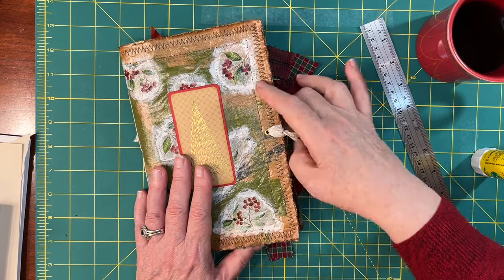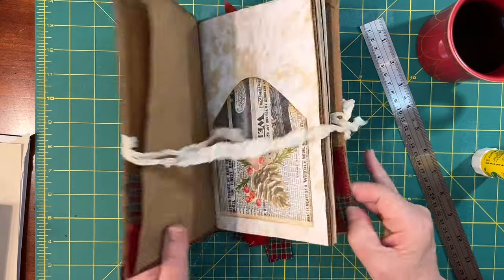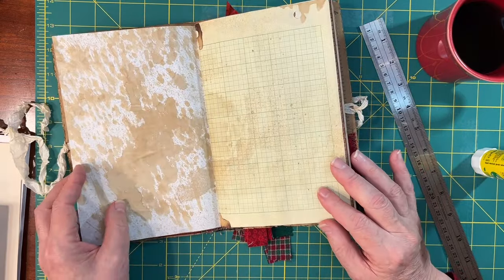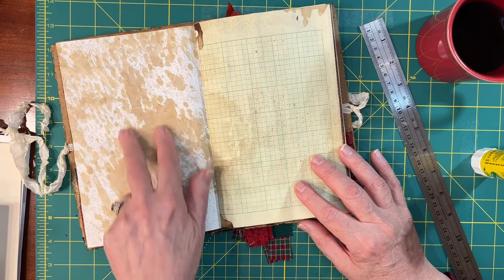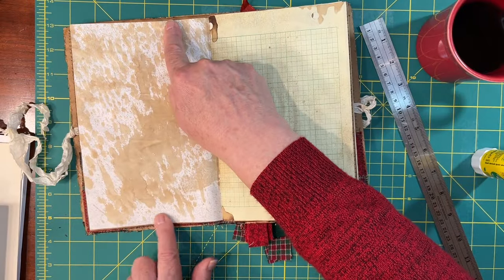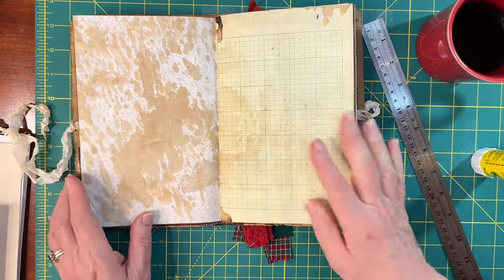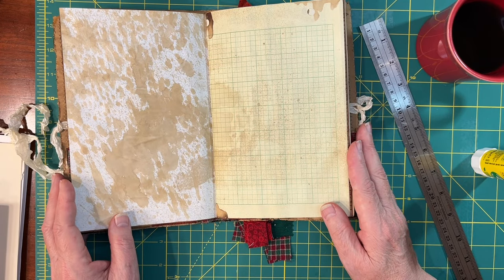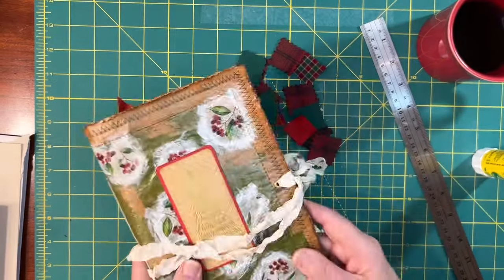If you are new to junk journaling, let me quickly explain what a belly band is. A belly band — I don't have any in here to show you yet, I will in a little bit — but a belly band is a strip, usually of paper, something sturdy, that you anchor at the top and anchor at the bottom of the page. But it's left open so that you can slip cards, goodies, other things underneath it. They're super useful in junk journals, and they're really fun to make out of fabric.